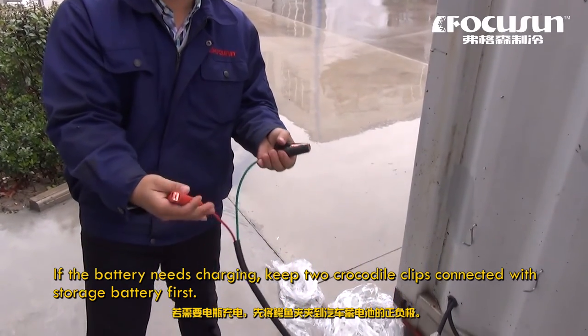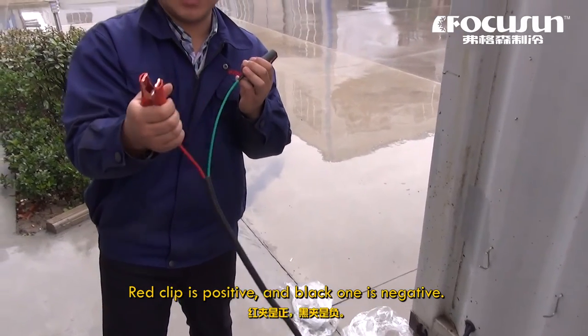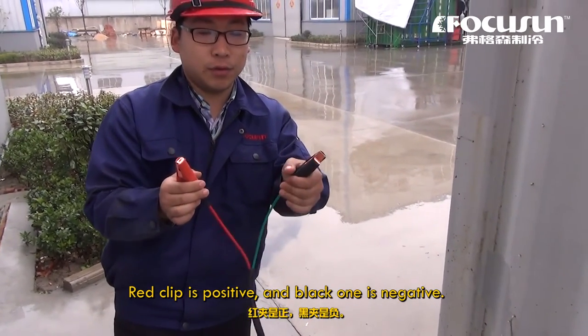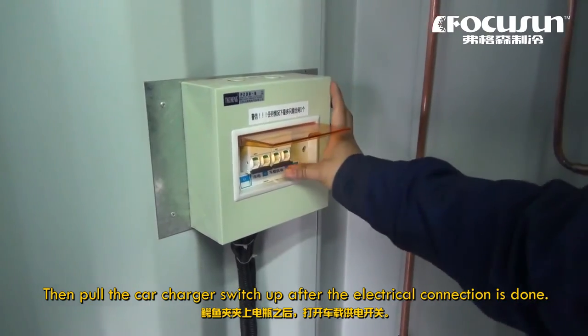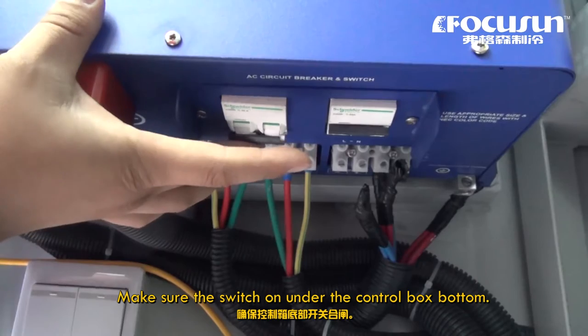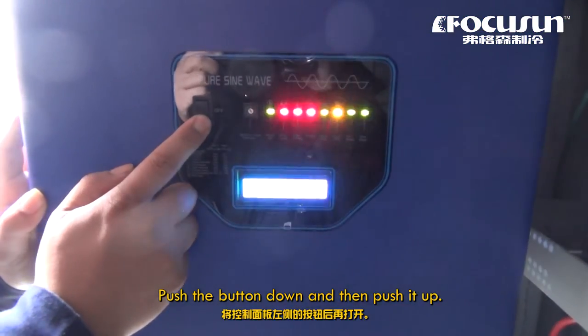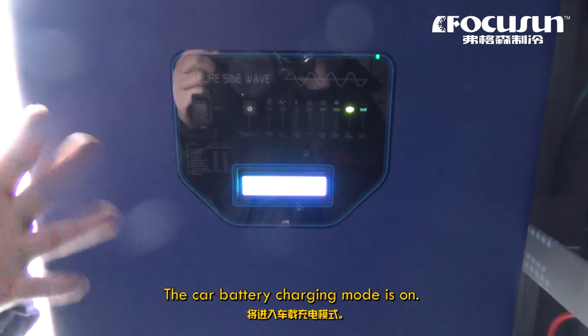If the battery needs charging, keep the two crocodile clips connected to the storage battery first. The red clip is positive and the black one is negative. Then pull the car charger switch up after the electrical connection is done. Make sure the switch on the underside of the control box bottom is set correctly. Push the button down and then push it up — the car battery charging mode is on.